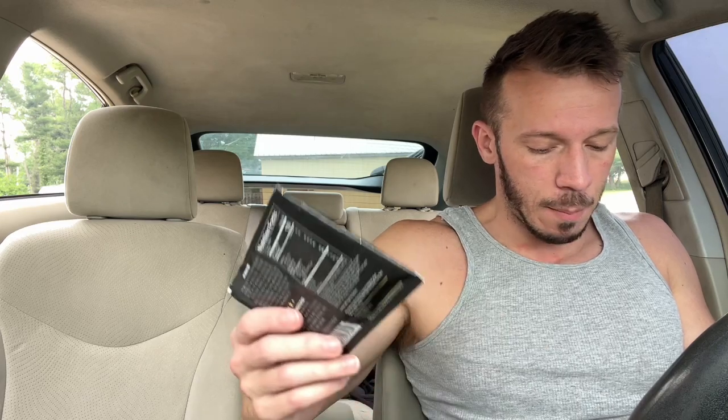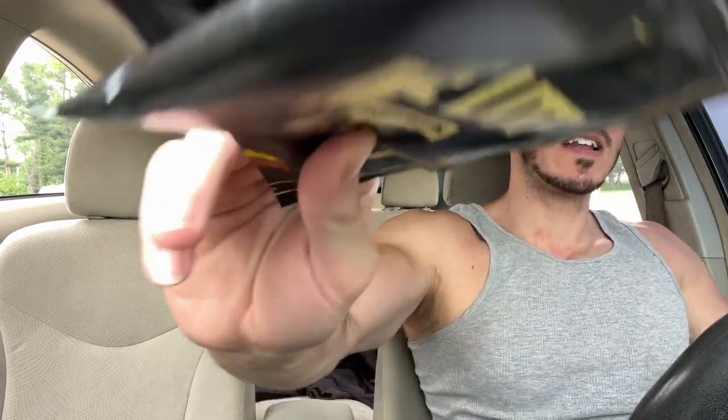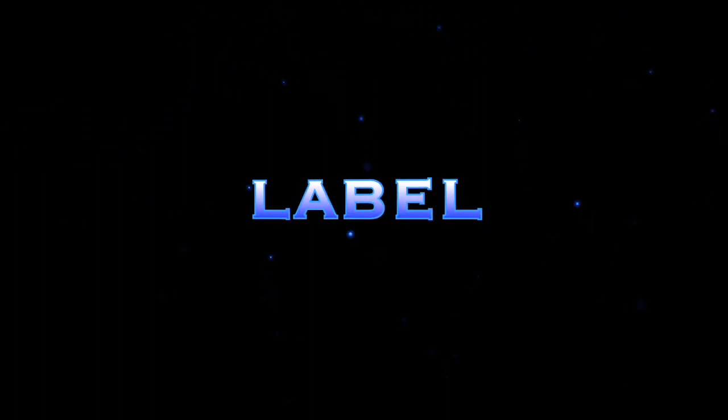Without further ado, let's get into the review. I have MRE Light — animal-based protein — in Banana Nut Bread and Blueberry Cobbler. I've got two little sample packs here. As for the price point, I don't have a coupon code. I just woke up, leave me alone. Anyway, it's $35 to $45 for 30 servings — at least that's what it was when I Googled it. I don't have a coupon code, so that's the price point.